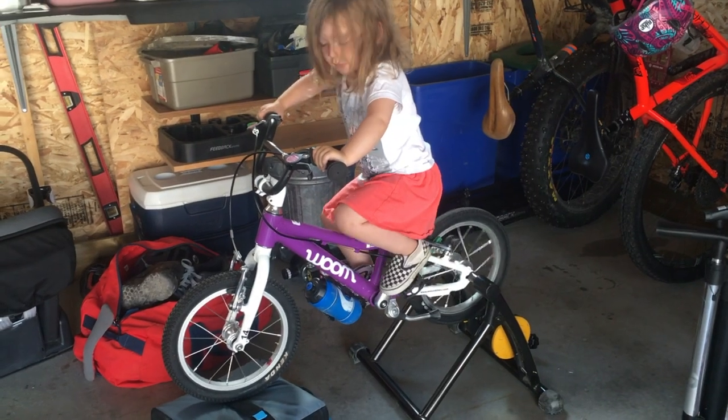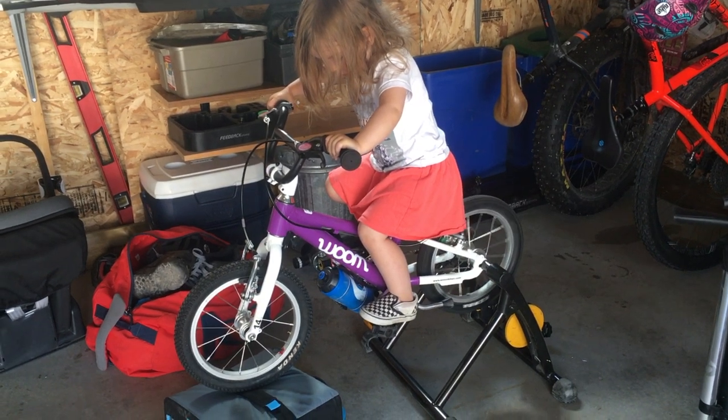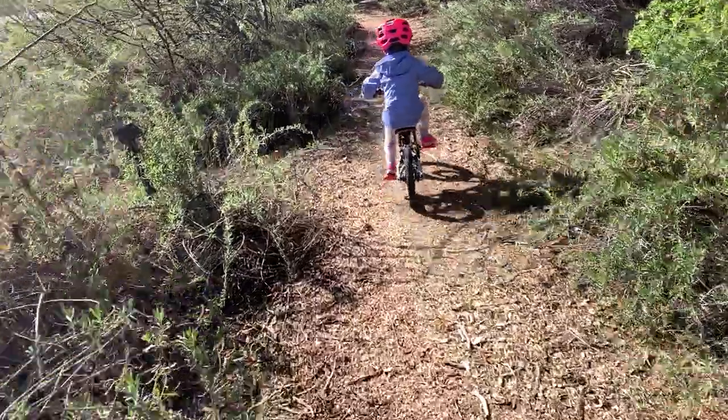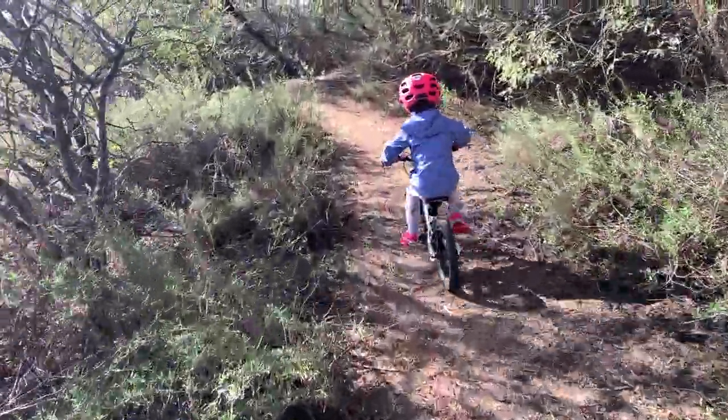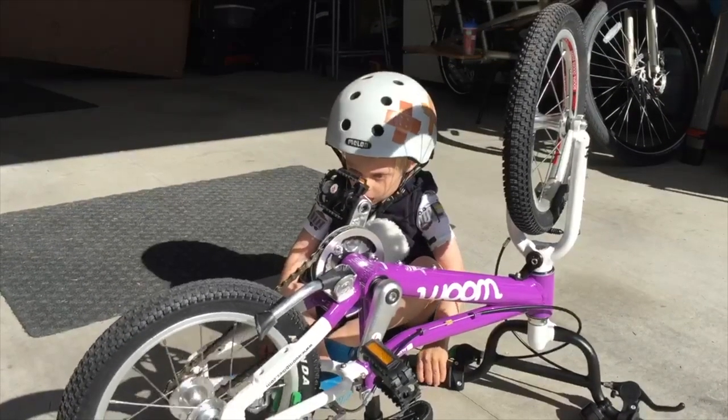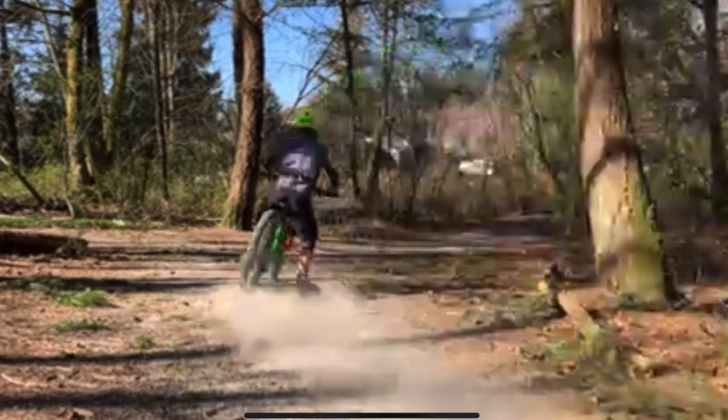We're big fans of no coaster brakes because it allows the kids to backpedal, which is very common when they're first learning how to pedal. It really helps them on bumpy terrain because they can modulate their brakes — it's not just on or off when they're on the trail. Coaster brakes can be quite dangerous, so really be careful with them. Other than laying down sweet skids, we don't see any pros with a coaster brake. Make sure whatever bike you're choosing has the ability to have a freewheel installed, or that the parts are readily available, because it's quite tricky to find, especially in the times we're in now.